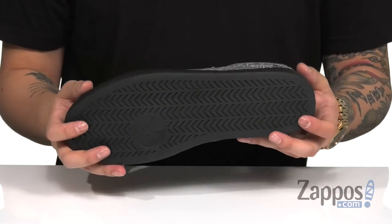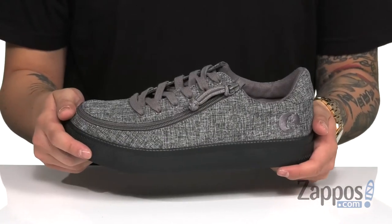And a durable rubber outsole for added stability. Keep it lightweight, stylish, and easy to wear with these great shoes from Billy Footwear.